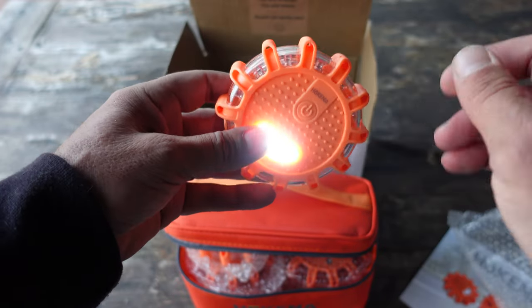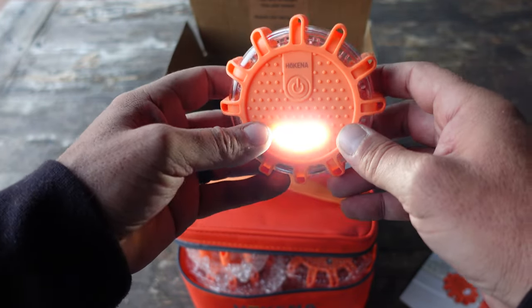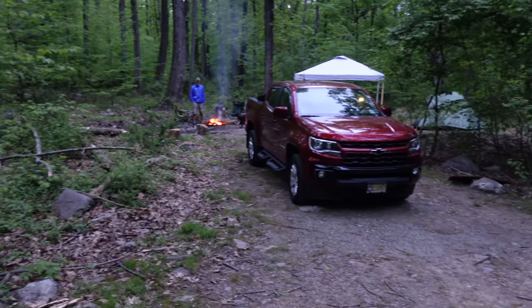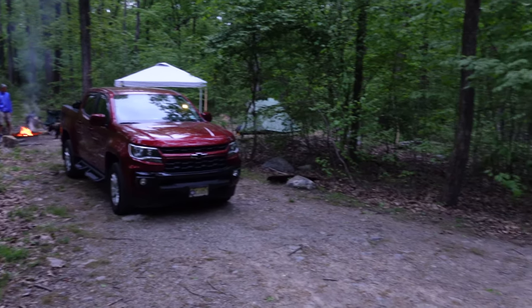So I ended up picking up a new pickup truck and I wanted to get flares for that truck. I went online, went to their website, and saw that they now had an 8-pack, which was ideal since my pickup truck was quite bigger than my car, and decided to pick them up.